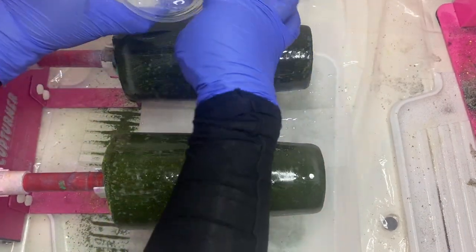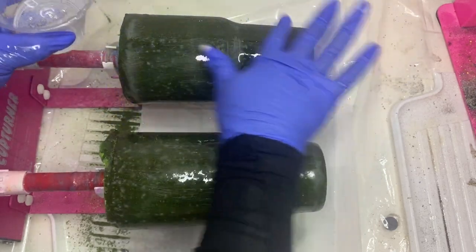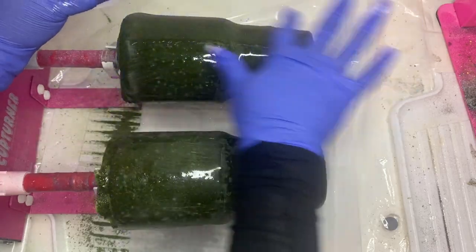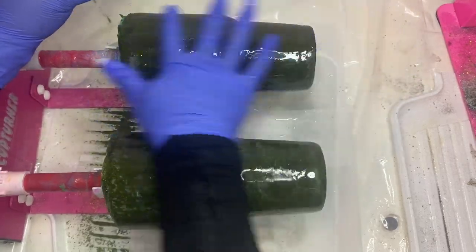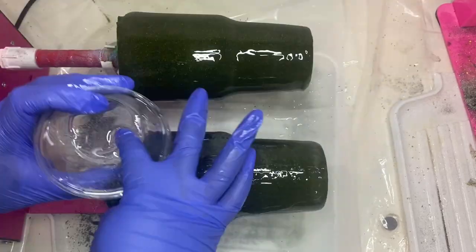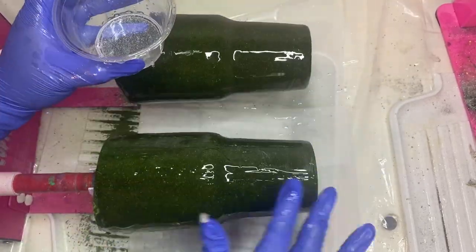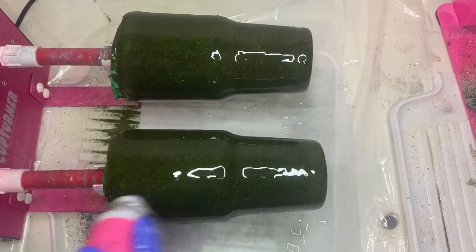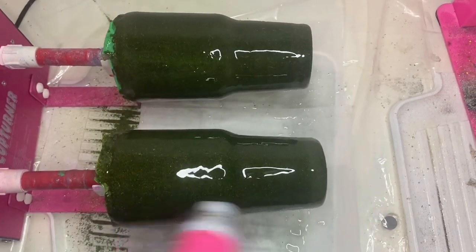Now these tumblers have been completely sanded and are ready for their next coat of epoxy. On this one I can go from the top of the tumbler to the bottom because I don't have to worry about the parsley moving anymore. And as always, at the end of epoxying, I'm going to make sure I'm hitting this tumbler with my handy dandy heat gun.